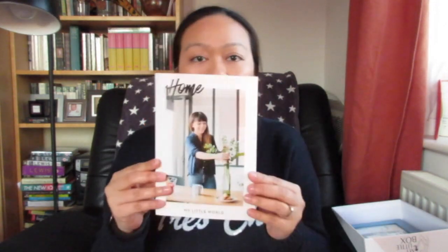The second thing on top of the box is their magazine, and it's all about home this month. I'll read through this later on.